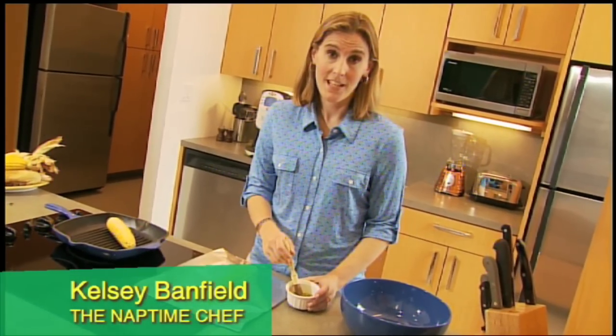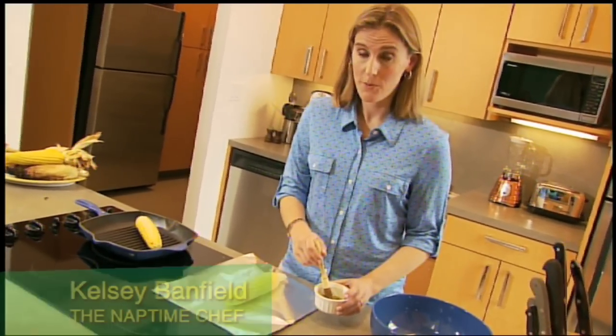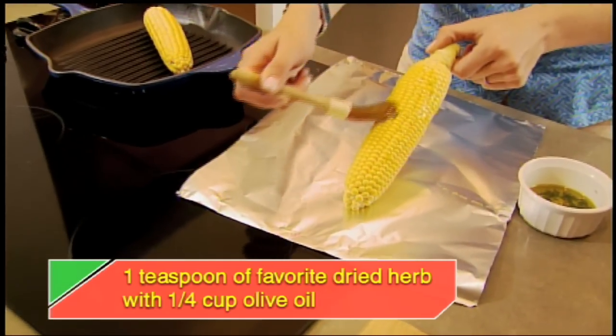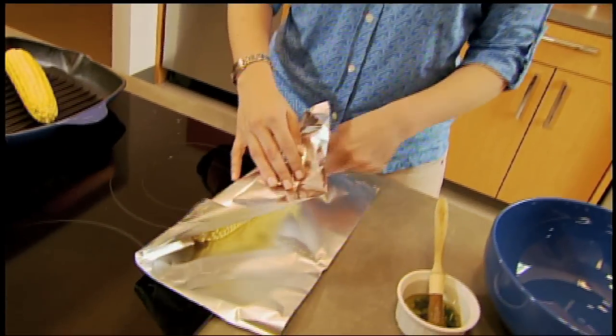When I'm grilling outdoors and I want to add a little extra flavor to my corn, I brush on a spread like this herb oil. Then I wrap the ear in foil and place it on the grill.